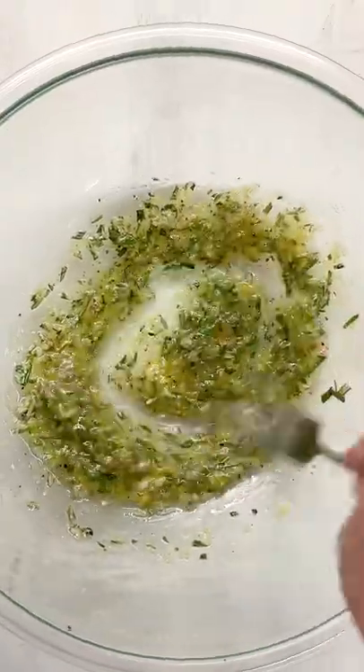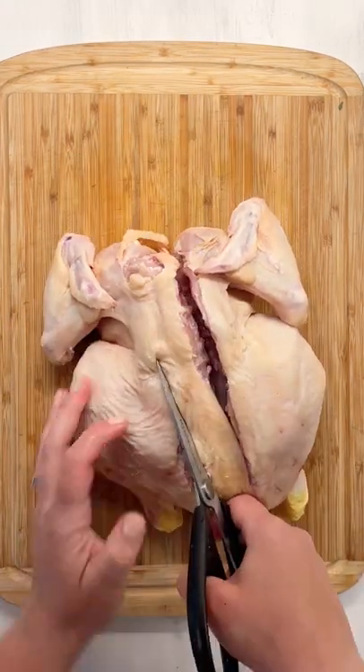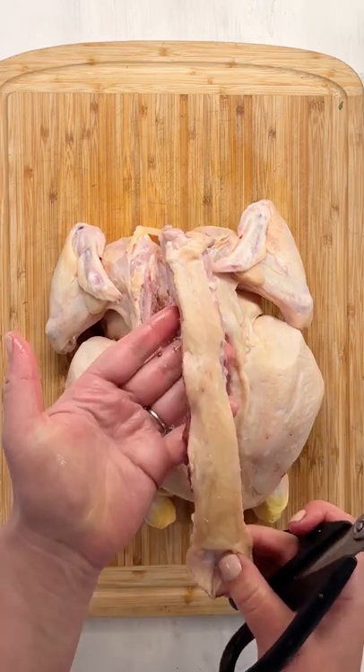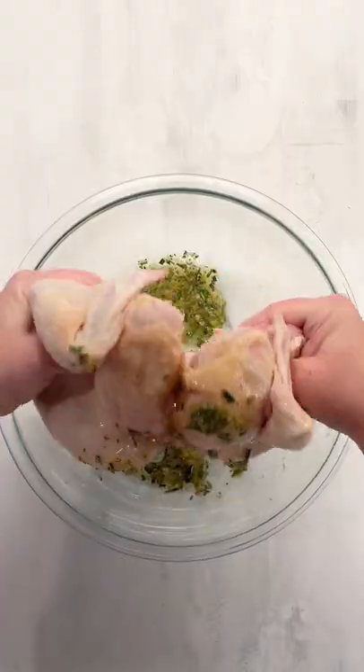I'll stir this up and set it aside while I spatchcock the chicken, which is where you cut out the backbone. Use your kitchen shears and cut it out, flip it over so it's breast side up, and then give a big press right on the breastbone.